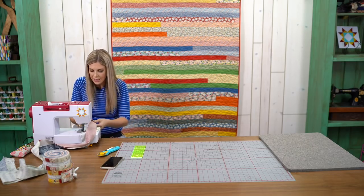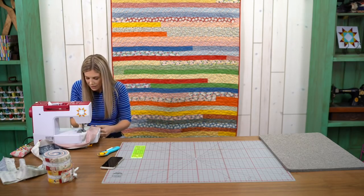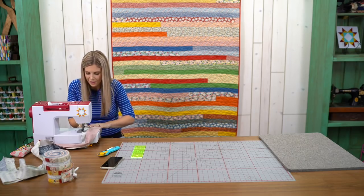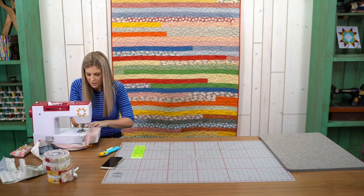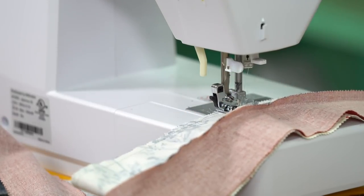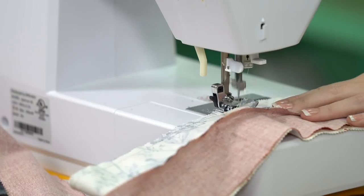You're going to have sewing dust all over you, but it's kind of like pixie dust — it's magic. So we're not complaining, and we're just going to keep on keeping on.